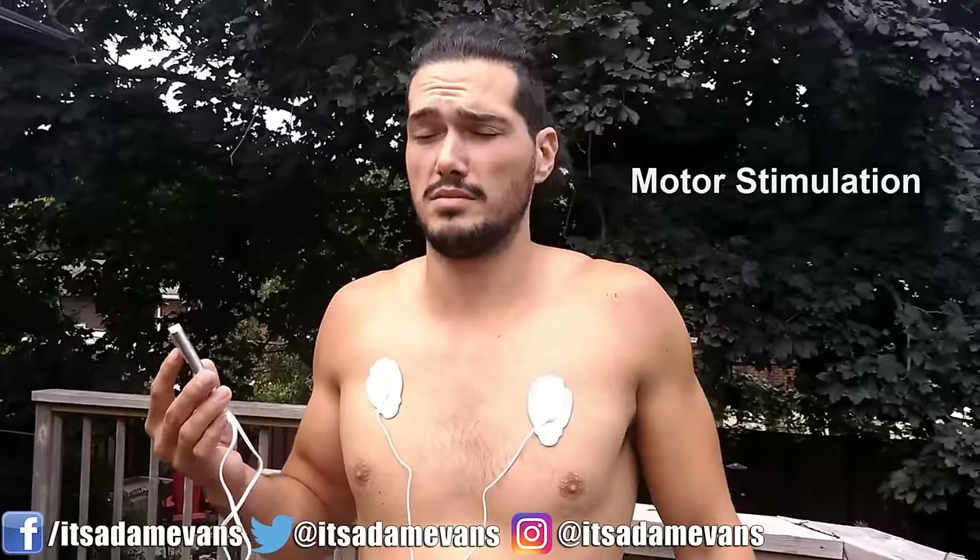The second level is the motor level stimulation. The goal of this is basically what I just said — it assists in the production of endorphins. Endorphins help you with pain management. So if you're feeling pain in a particular area, through the electrical impulses you'll receive an increased production of endorphins, which is going to help you with that pain, so you're not going to notice it as much — it's going to be less noticeable.